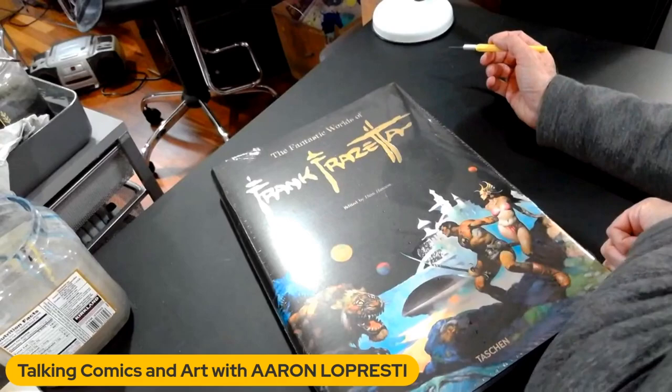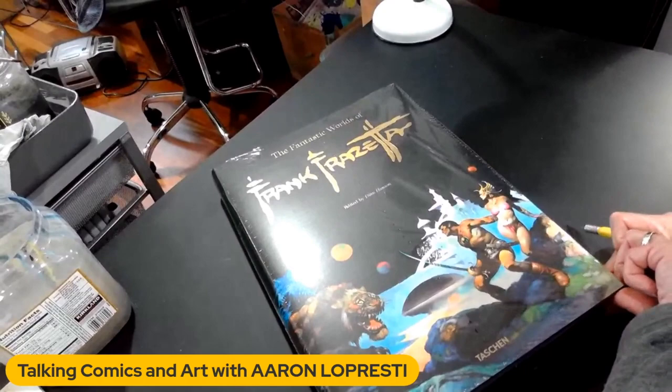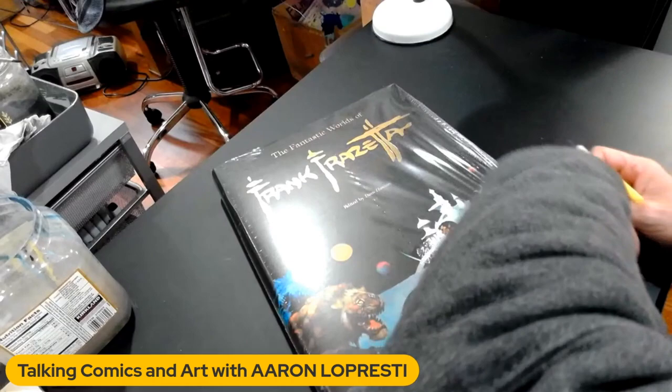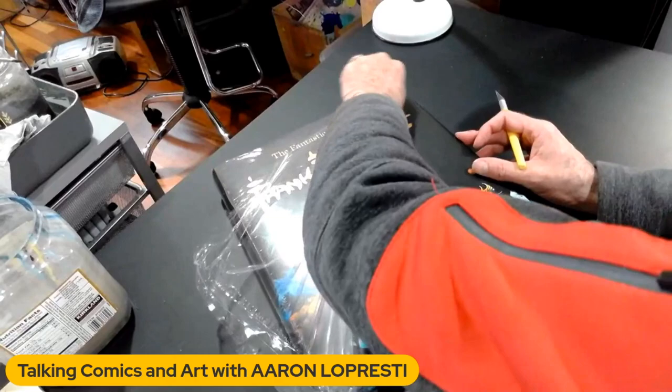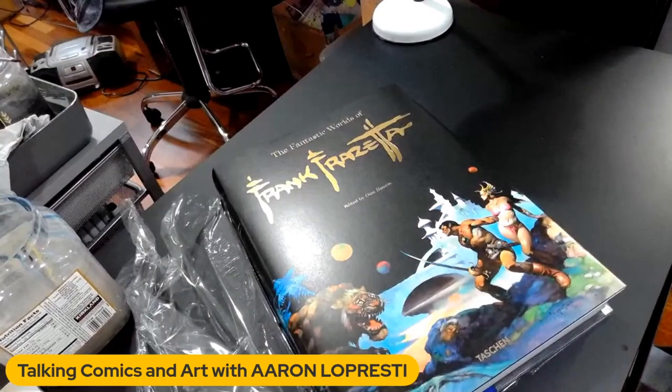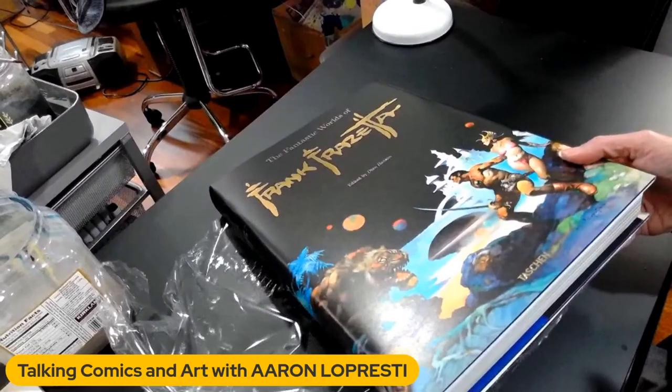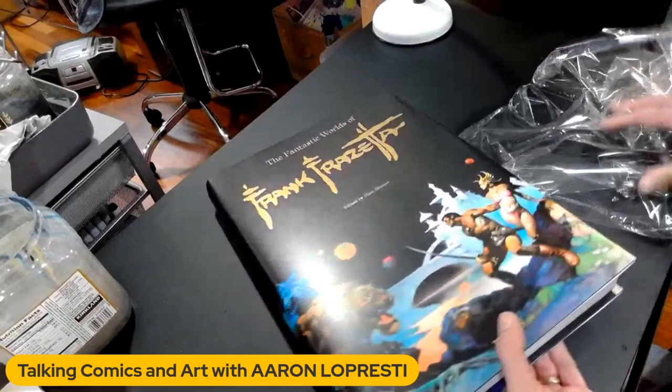Now, I got in on ordering this book very late. In fact, this book — they have a presence in Europe as well, Taschen does. And so they had run out of their supply of copies in the U.S. So I ordered this and just missed out on the last couple of copies they had. Then they had to wait for another shipment from Europe, so I had to wait a couple months. But that was all right — it was worth the wait.